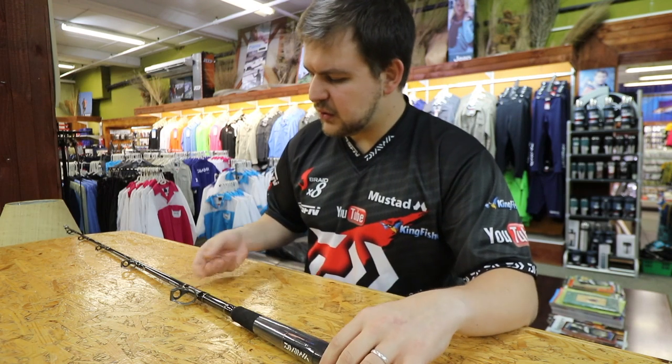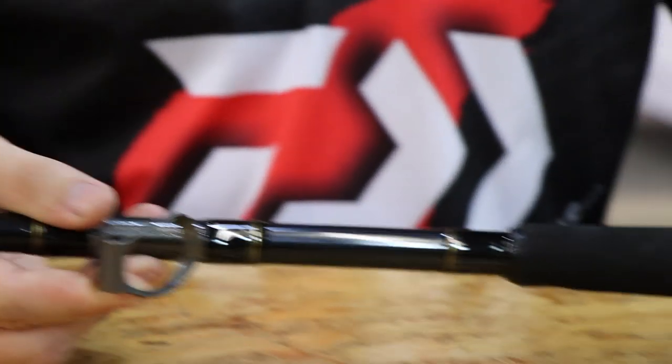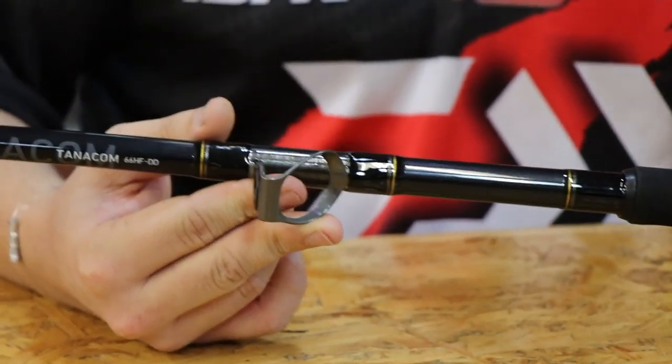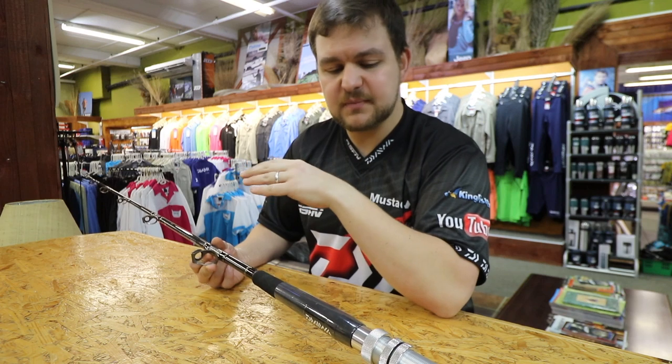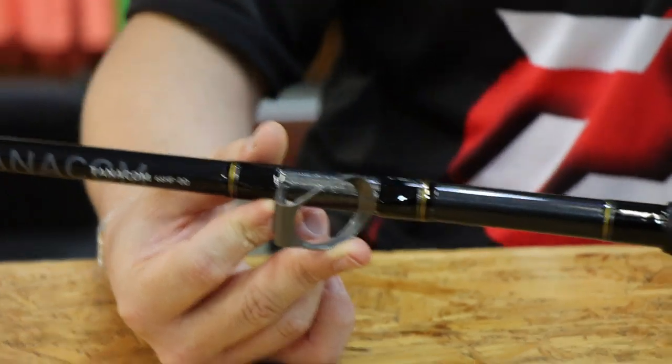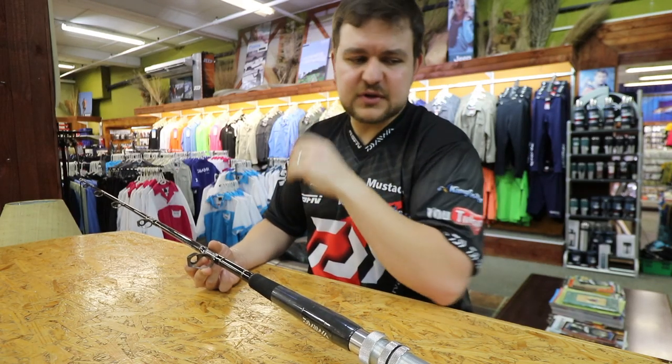You've got your Fuji guides, and these are all silicon carbide guides. That's second to your Torsite guides — they are the top of the top. They are absolutely fantastic, braid friendly, nice and smooth. They're not going to damage anything. That goes all the way through up to the top.